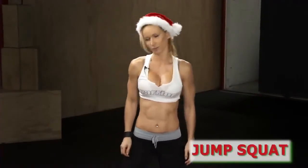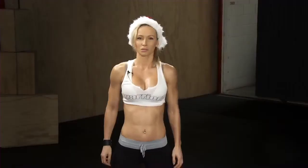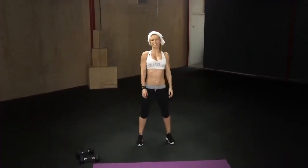The last standing exercise in this workout is the jump squat — super easy. Start with your feet about shoulder-width apart, squat down, push your hips back, keep your back straight, and jump up as high as you can.